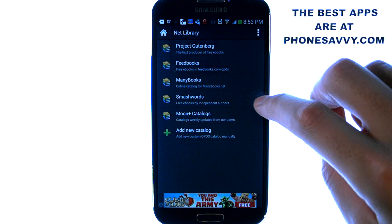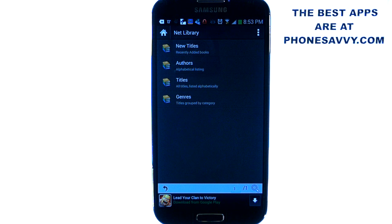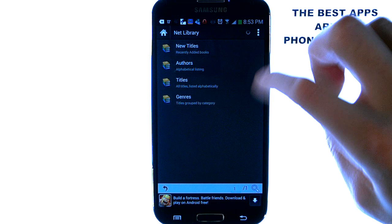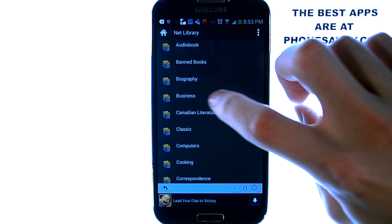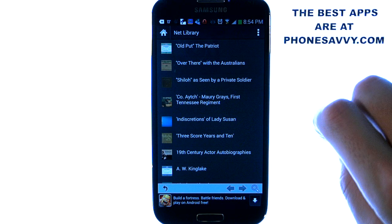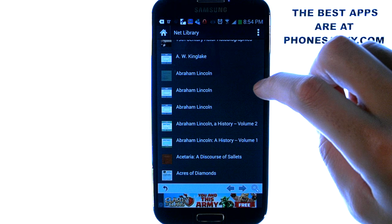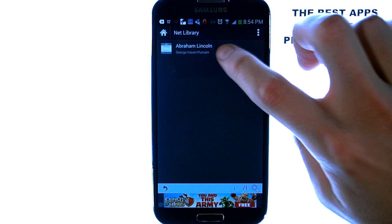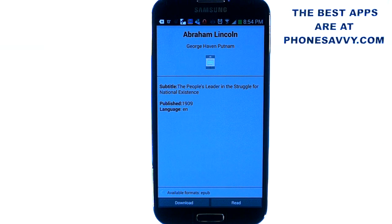They have a bunch of different sites and gateways to find those books. Just go ahead and select the one that you want to browse and some subcategories will pull up for that catalog. Select the category you want to search for — like if we hit genres it will give us the different types of books. So let's say we select biography; it will load the biography books from A to Z. All you have to do is select the one you want to download — for example, Abraham Lincoln — and hit the download button, which will add it to our list of books.